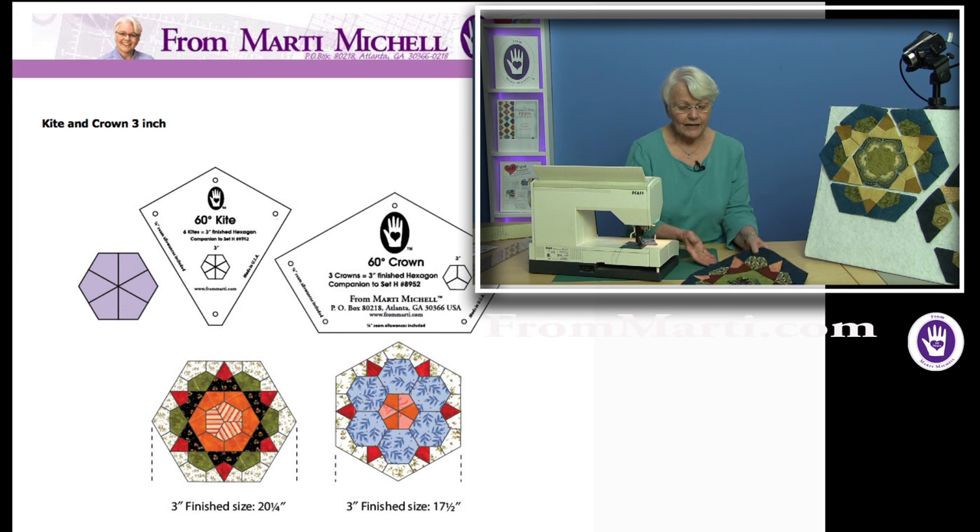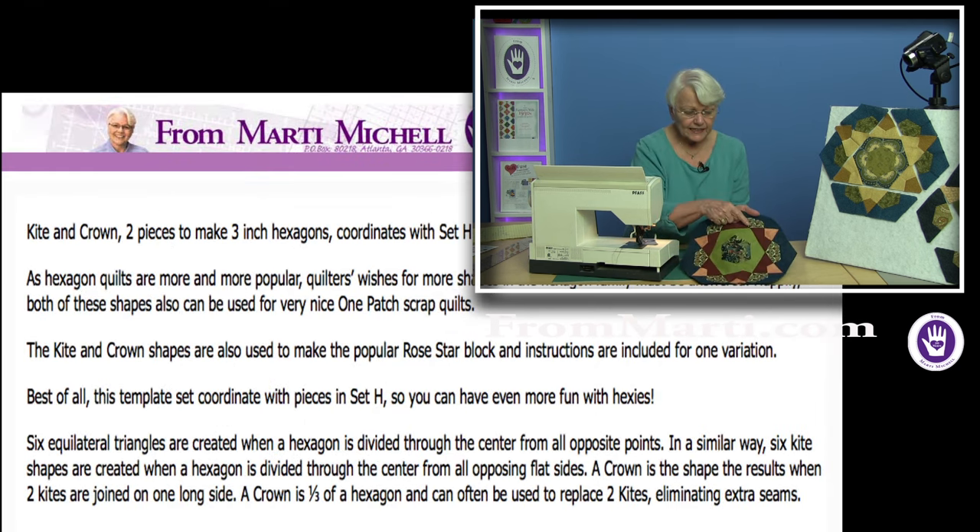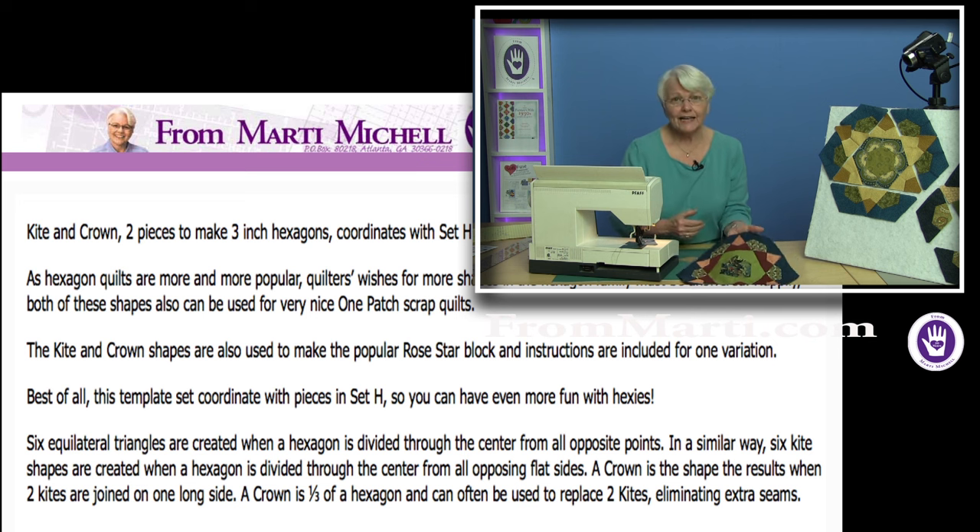But I was making this block called antique rose — it's a wonderful block from the 20s but it has been rediscovered and is very popular right now — and I was kind of dreading it because each of these units that feature our kite and crown cut template pieces has a set-in seam, lots of them.